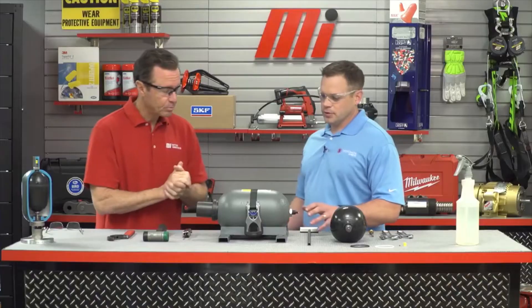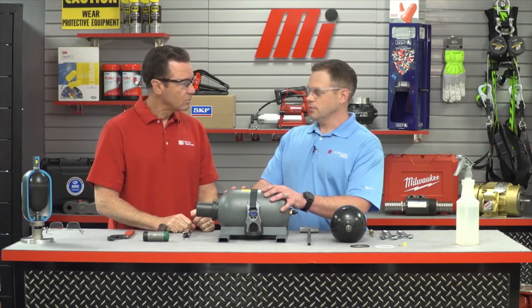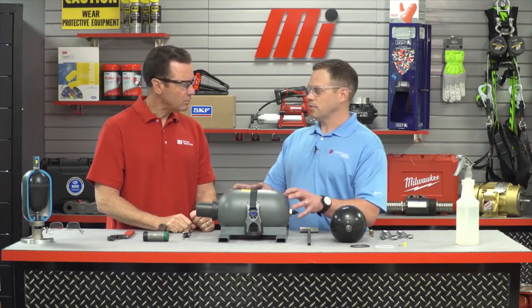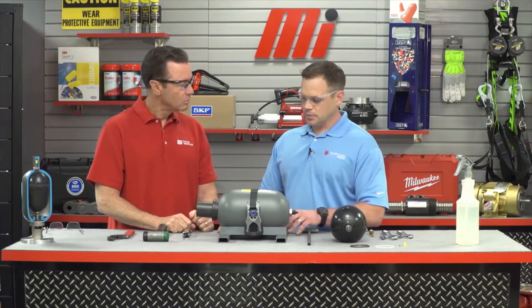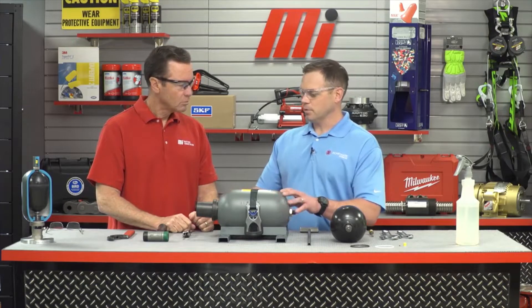Let's put on our PPE. You want to make sure that you're wearing the proper PPE each and every time for whatever the job calls for — safety is always priority number one. First of all, you want to make sure that you're disassembling and assembling your accumulator in a clean environment: dust-free, contaminant-free. You don't want to introduce any type of foreign matter. Secondly, make sure it's fastened tightly into a stand that will properly hold the accumulator to keep it from spinning while we're working on it.